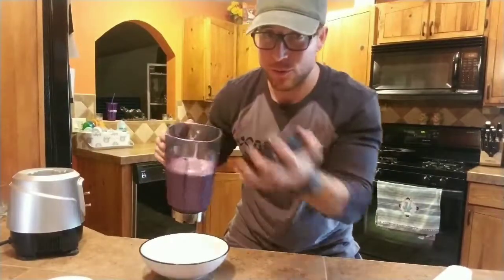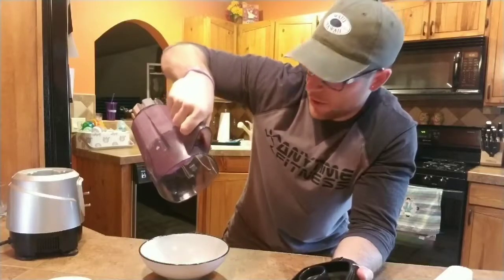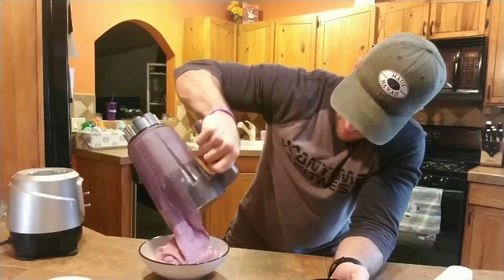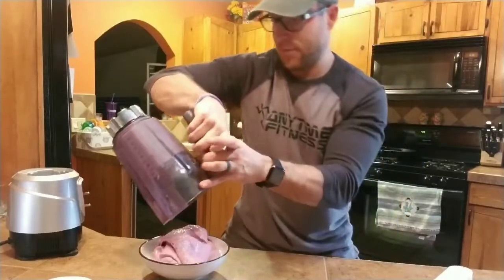We just blended it up. Now all we have to do is transfer it to a bowl. That's how you know it's going to be good. Now we have awesome, macro-friendly, high-protein ice cream.